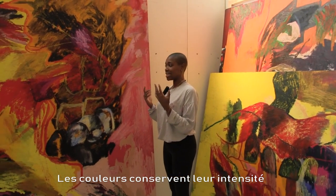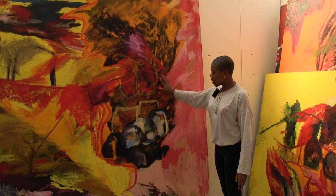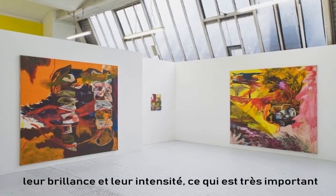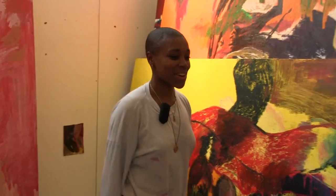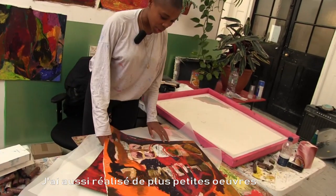Over the months as they've dried, they haven't lost any of the brightness or depth in tone, which is really important as well. I've had an amazing time making these, and I've also done some smaller works here.